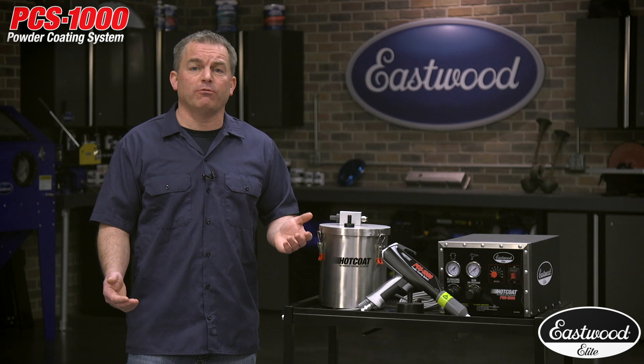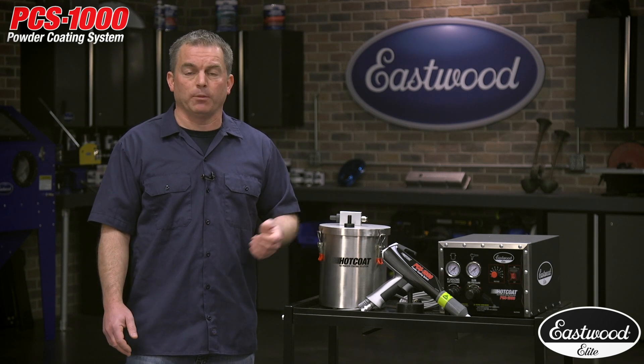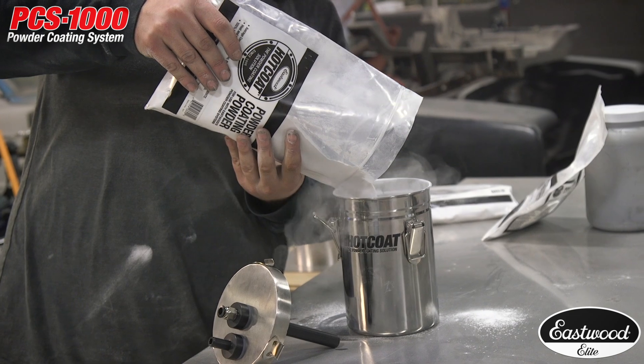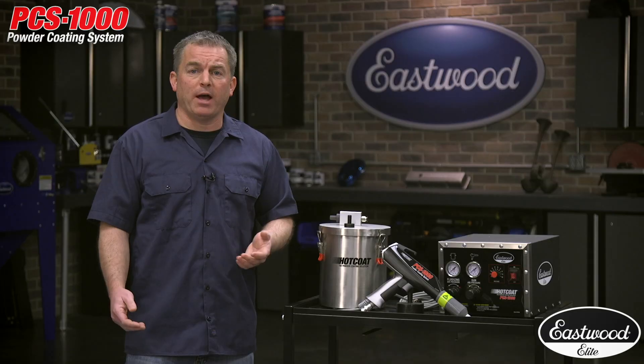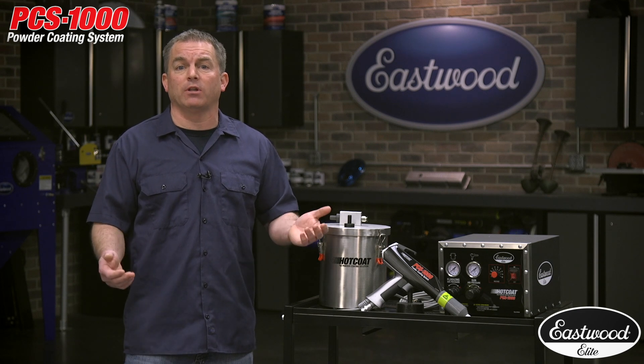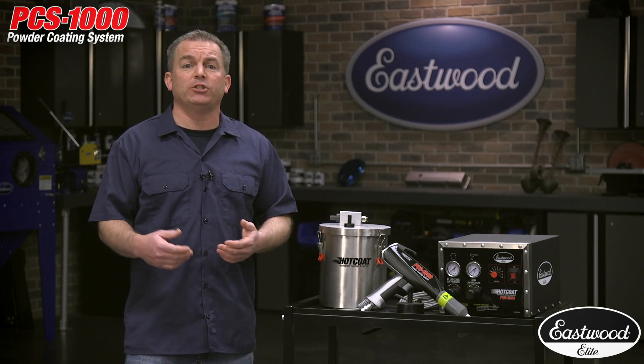You can also get additional 5-pound hoppers at Eastwood for storing powder in bulk. If you're planning on doing a lot of powder coating, 2-pound hoppers are available at Eastwood. These are great for storing powders, especially for powders that you use a lot, because you can save time by quickly changing the hoppers.